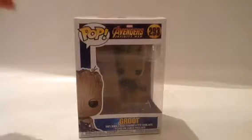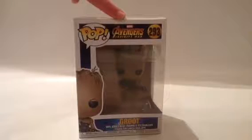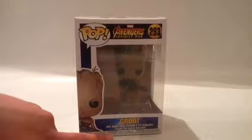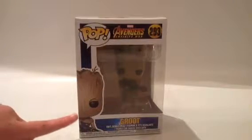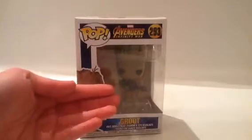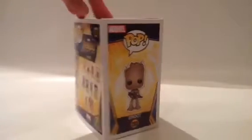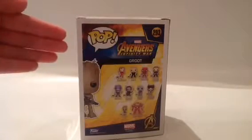Here is Groot. He has the Pop symbol here, and it says Marvel's Avengers Infinity War. It has saying Groot here, and then says that it's a figurine. There's Groot here in his box art picture, and then there's the actual Groot Funko Pop in there. Now let's look on the side — it says Marvel, Pop, Groot.